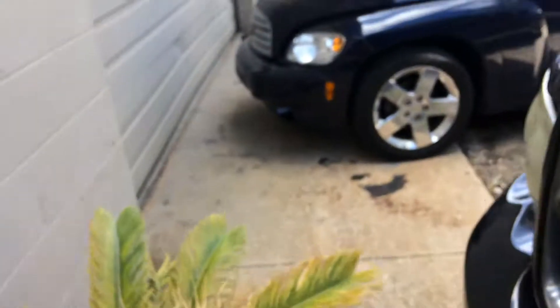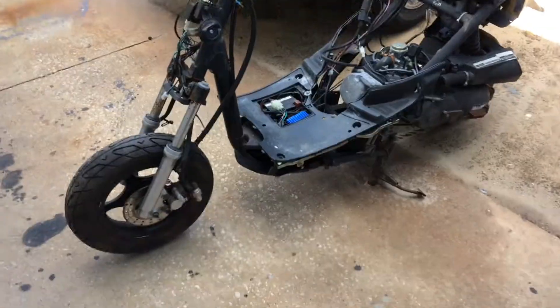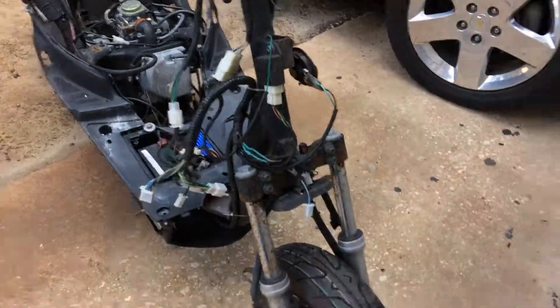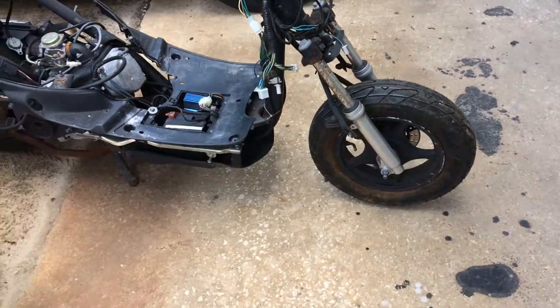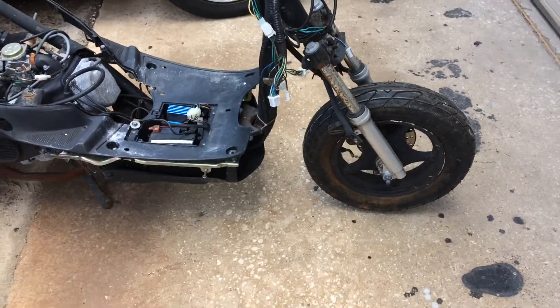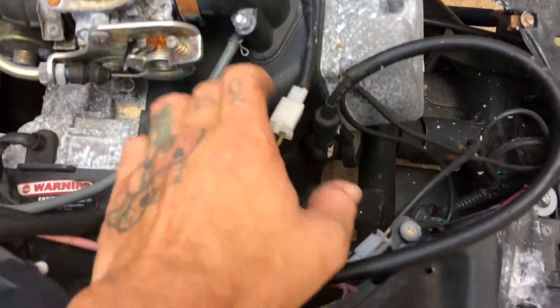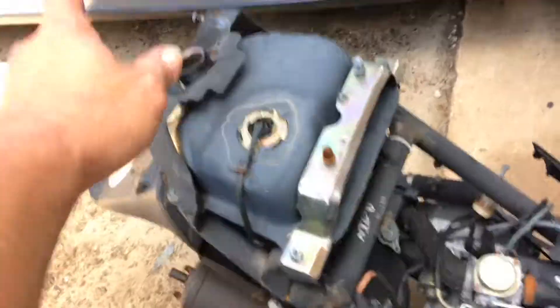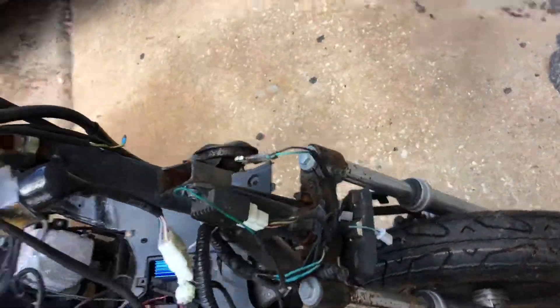Let me show you this — a new project, or actually a parts bike. I don't know if it's got the same shocks as my bike, but if it does I can put the shocks on mine since mine are no good. It has the engine cooling fairings and they're all good on this one. It also had the same gas cap, and luckily it had the key too, so that was awesome.